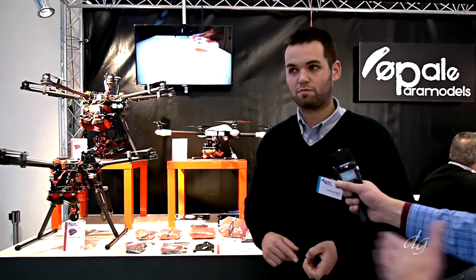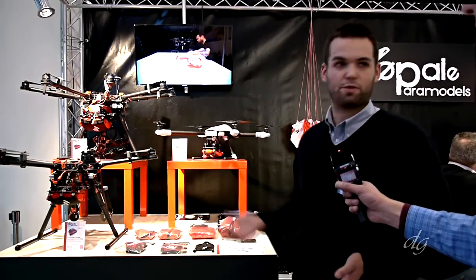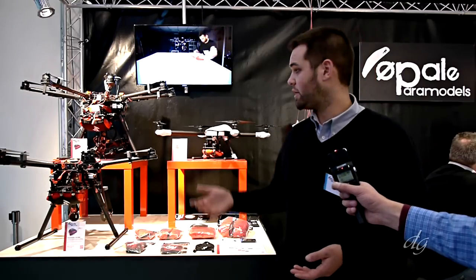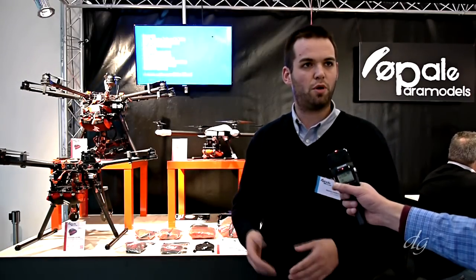The price range starts at €99 for the smallest parachute and can go up to €600 maximum for a complete system including ejection, parachute, and pod.